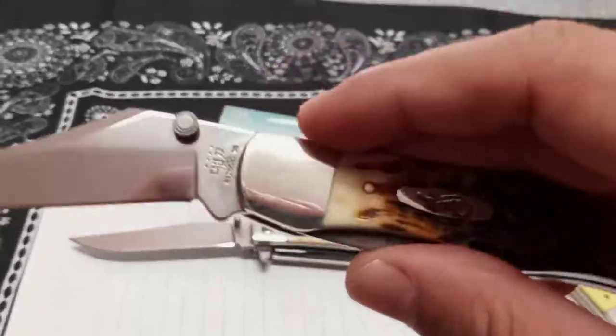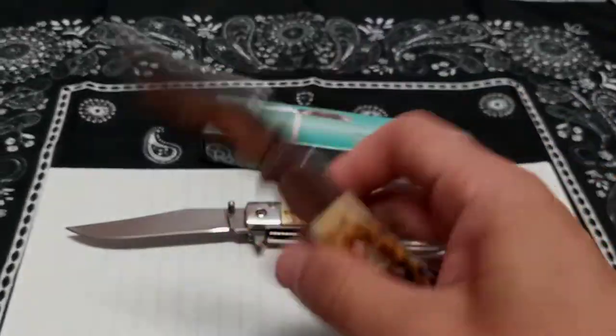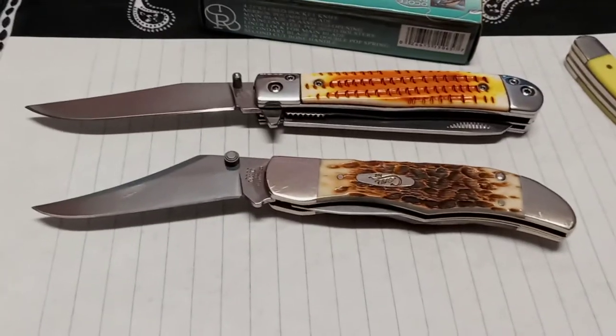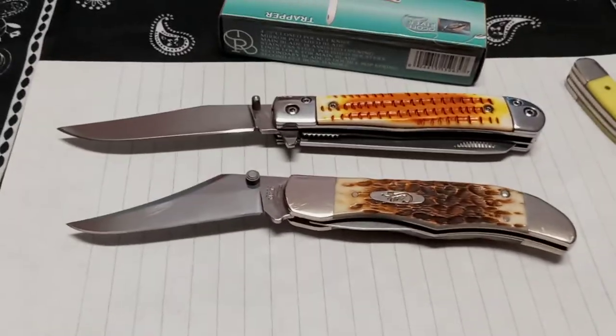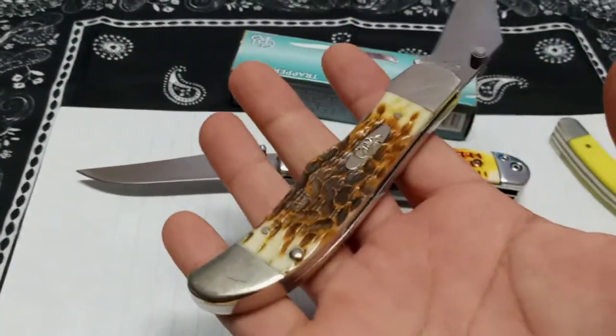I don't know why Case doesn't make this stuff serviceable. I gotta send this knife in for something I could probably do myself with just a slight modification. We don't want to give up the old school looking knives — we like them. That's why they're still around; they've evolved into what they are.